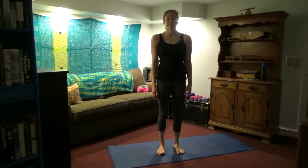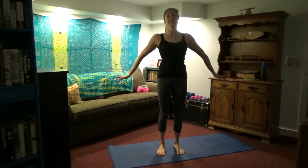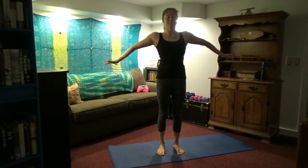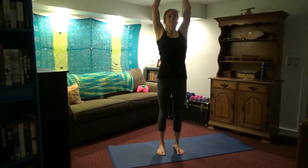Let's get started with some shoulder rolls — just loosen up. Take some deep breaths in through the nose, out through the nose. Inhale, lift the arms overhead. Exhale, push them down. Align your posture. Inhale, lift the arms again, standing nice and tall. Exhale, push them down. Inhale, lift the arms — deep breathing. Exhale, push them down.